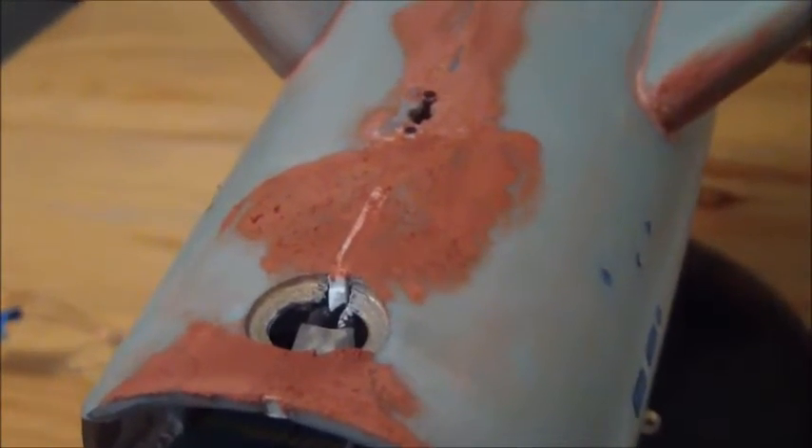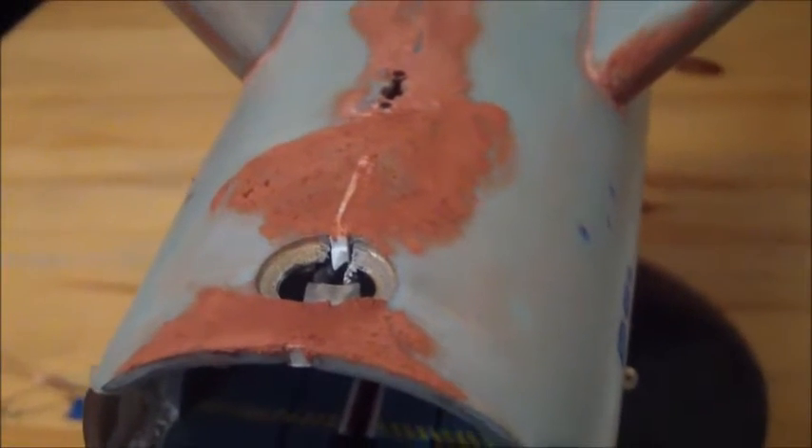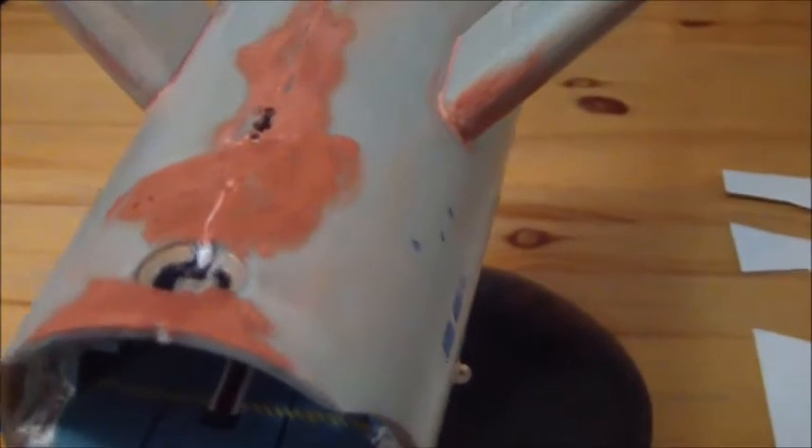Hey everybody, this is Jeff here bringing another progress update video on the 1701 TOS Enterprise. You can see we're starting to get some putty work done on her. We've been working on these seams, which are almost finished and just about ready for that first coat of primer to see if there are any issues to resolve.